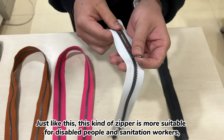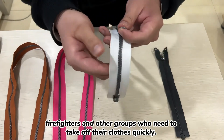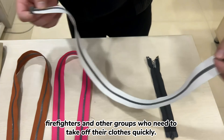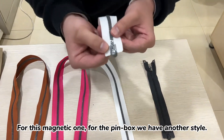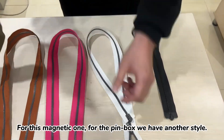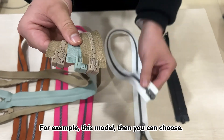This magnetic zipper is more suitable for disabled people, sanitation workers, firefighters, and other groups who need to take off their clothes quickly. Also, for this magnetic one, the pin box comes in another style as well, for example this model here — you can choose.